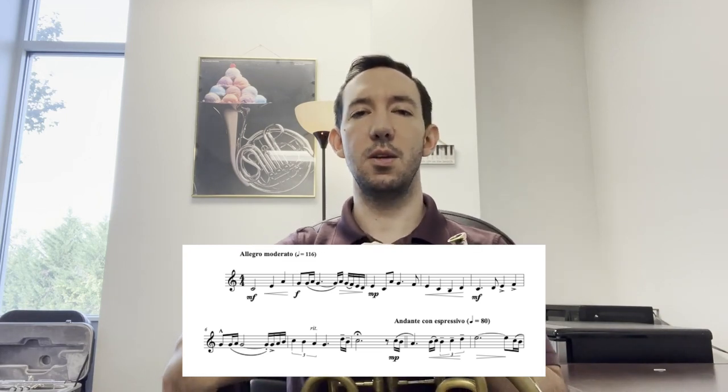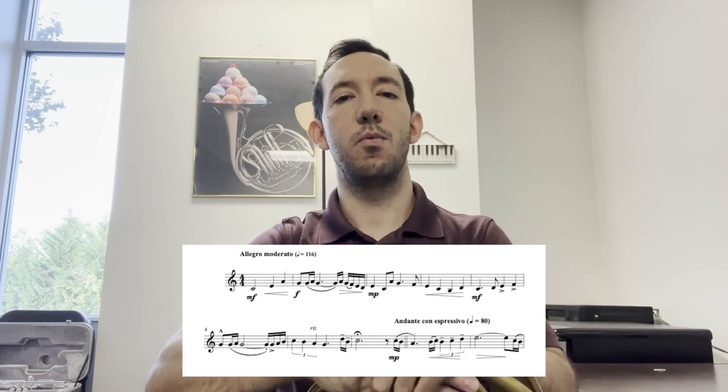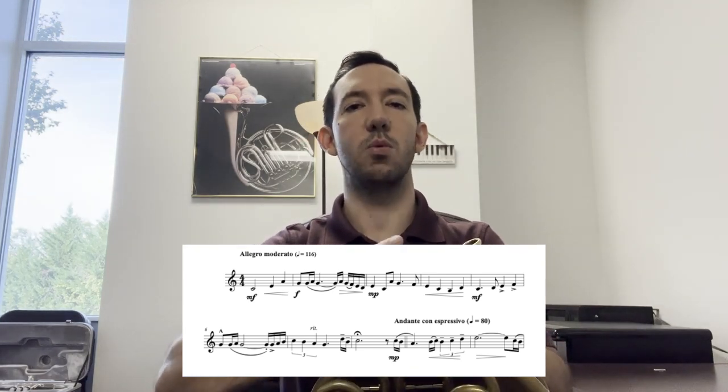Measure eight has that fermata on the C, and fermatas don't have a defined length that you hold them for. But what I like to think is you hold them until you can't feel the pulse of where you started the piece anymore — so until you can't feel that quarter equals 116 anymore is how long approximately you can hold it for.